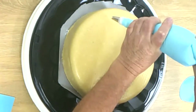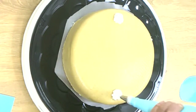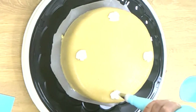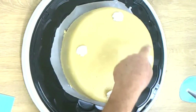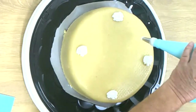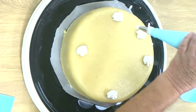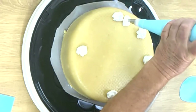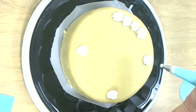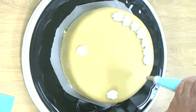I start with the decoration by making a cross — I start over here, then over here, and now I make the cross here and here. Then I decide how many pieces I want. If you want small pieces, we make one in the middle here, then one here, one here, one here, and one here.